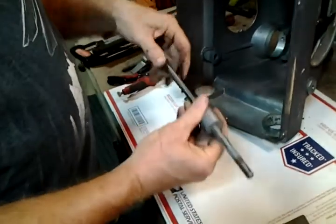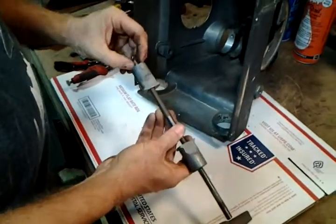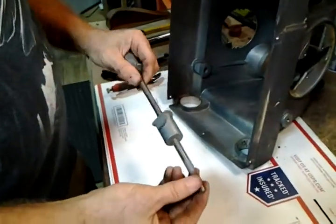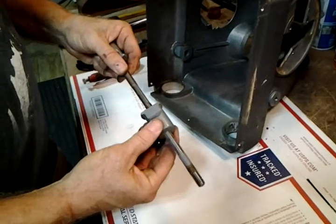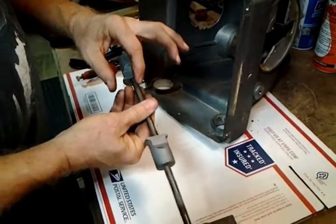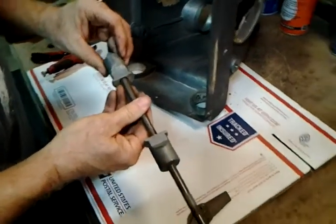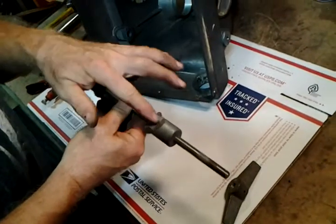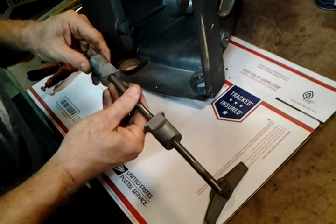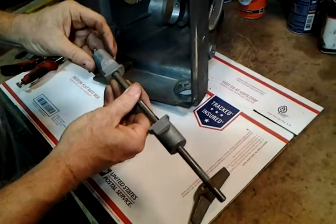Frequent problems with this are just dust buildup. You can get dust in the threads on the inside or outside, so you have to keep the rod clean around the wedge. Also, the wedges themselves are softer metal than the rod, so sometimes if you over-tighten or over-loosen, you end up stripping metal off the inside of these wedges and it jams up the threads. Then one or both of them won't turn anymore — that's a big problem.